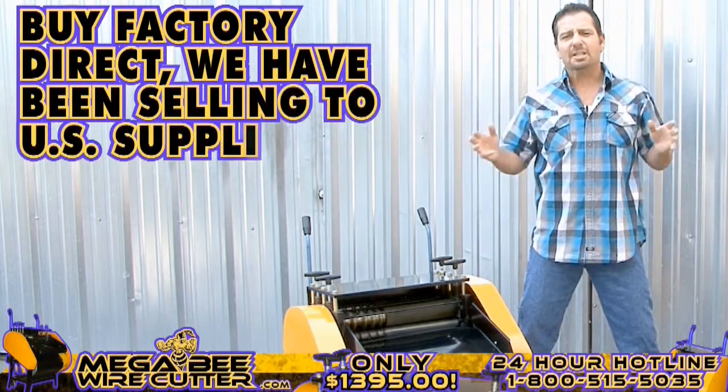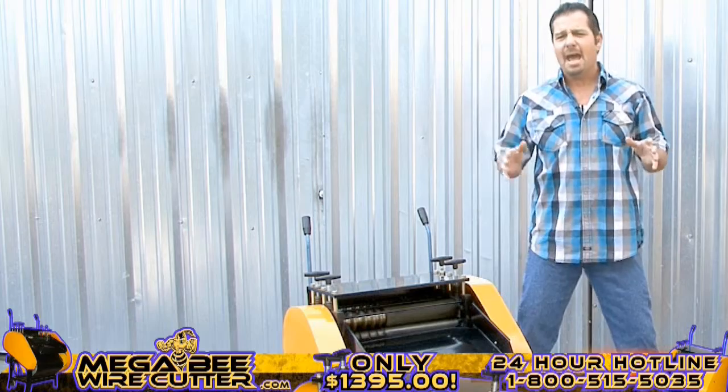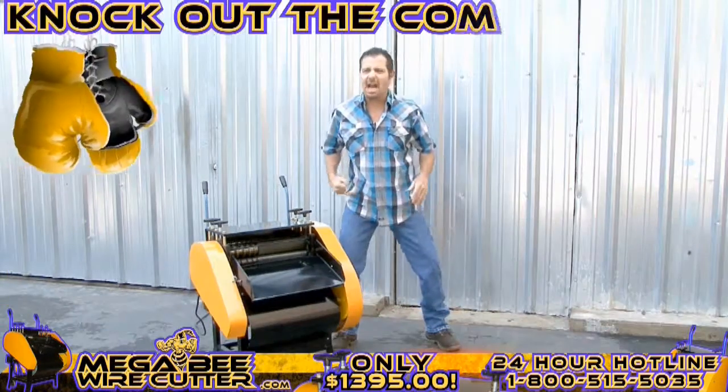By Factory Direct, we've been selling to U.S. suppliers for years. You'll find that this machine will save you time and, more importantly, knock out the competition.